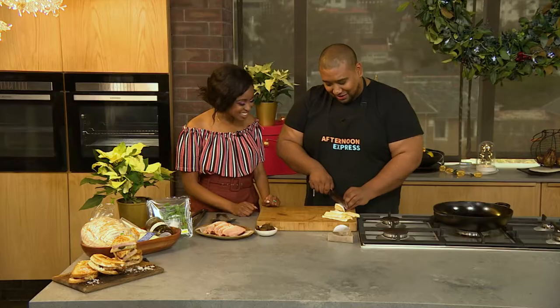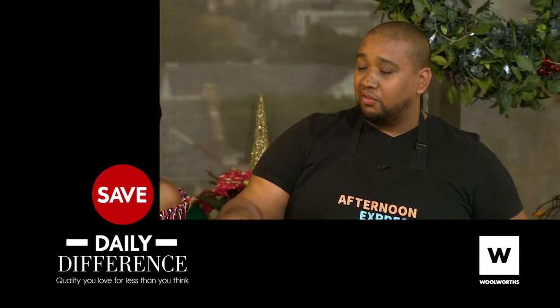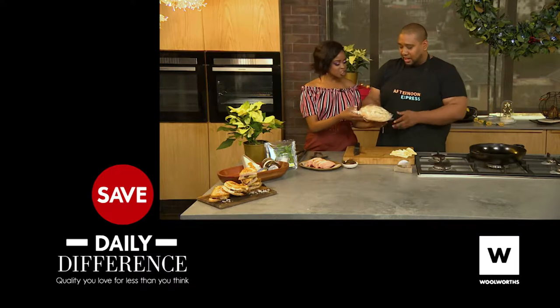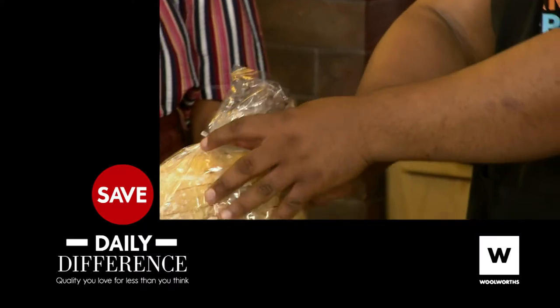Everything is about balance — in life. It's a life lesson here in the kitchen on Afternoon Express. Cheese done. I'm loving the sourdough bread from Woolies right now. It works really well as a toasted cheese sandwich because it's got a lot of flavour and salt, it's soft, it's a crushed wheat — you're being a little healthy.